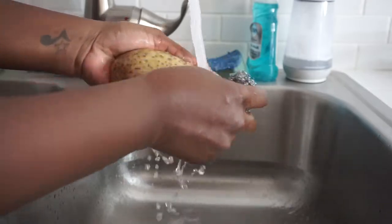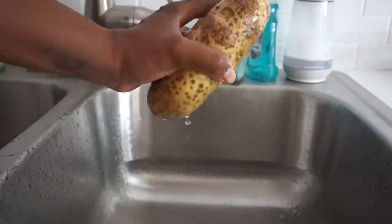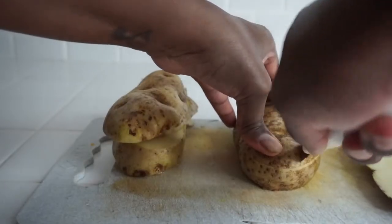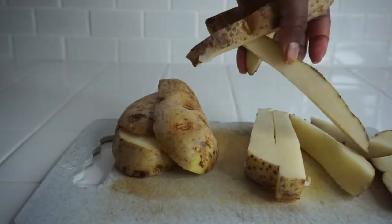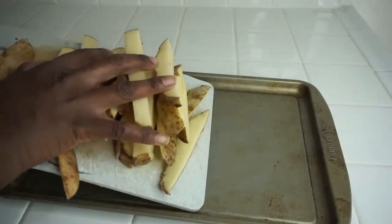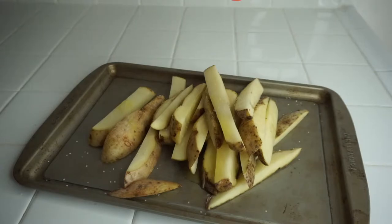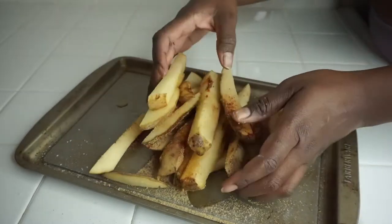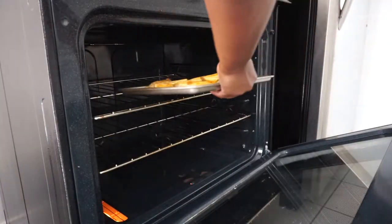So I'm starting by washing these potatoes for lunch. I'm going to dry them and then slice them up vertically to make really big potato wedges. Then I transfer that onto a baking tray and I'm just going to drizzle a bit of extra virgin olive oil, some salt, some paprika, and some garlic powder onto this. Then I'm going to massage that in very nicely to coat all of the wedges, then put that into the oven at 400 degrees Celsius.